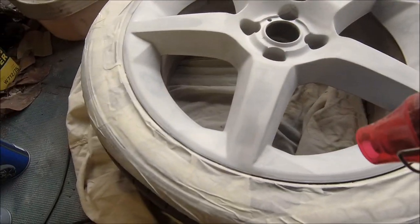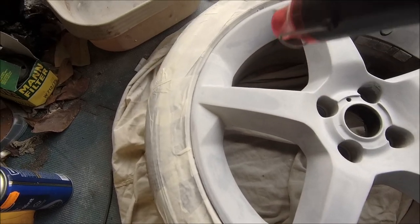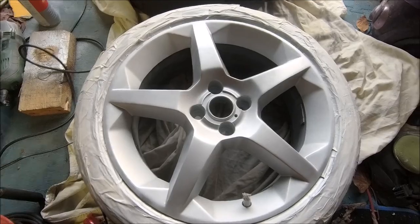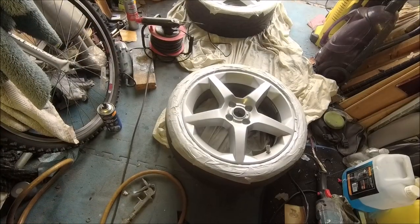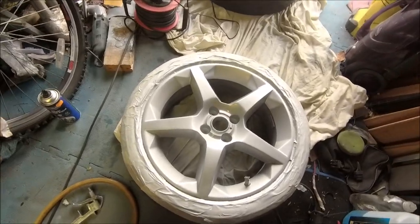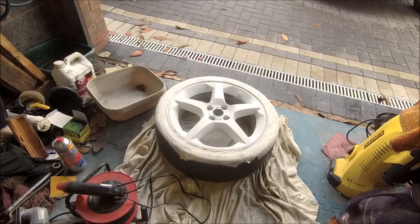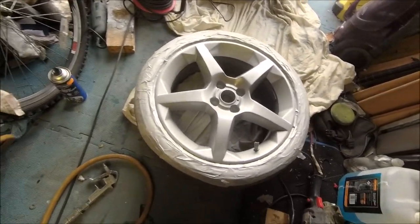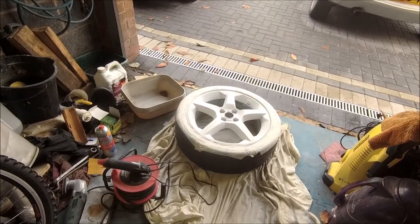A little bit of heat works wonders. And the first light dusting - marvellous, getting there. That one's had a couple of coats of top coat. Obviously that one over there is about ready for top coat - that's just drying at the moment. One more top coat on this and then lacquer it, and then we'll move on to that one.